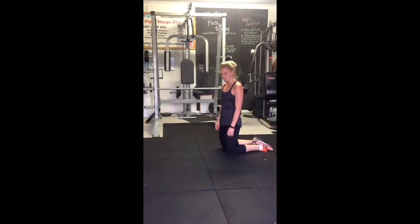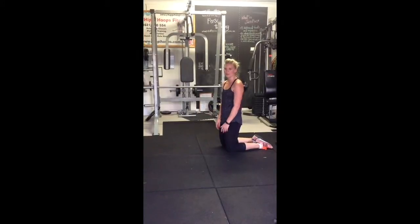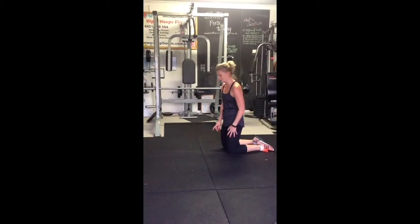The next one we're going to show you is the plank to push-up. There are two ways you can do it: on your knees or on your toes. I'll show you the knees version first and then on your toes.